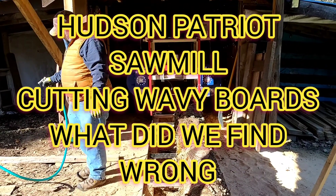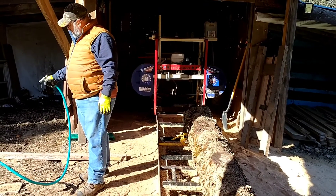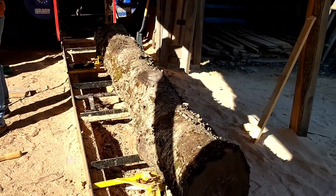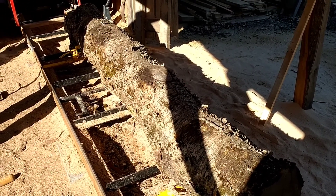Hey guys, this is Rick and Tim, Two Brothers Outdoors. We're gonna run a short video here. If you see in the middle, we got this knotty golden birch.